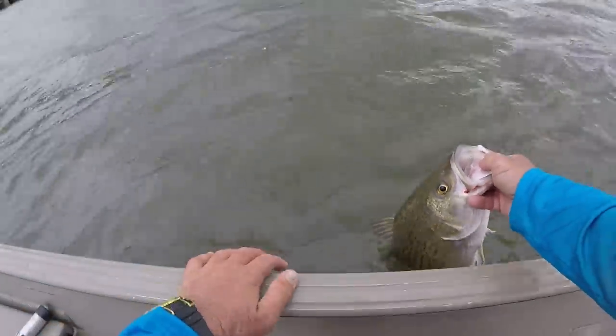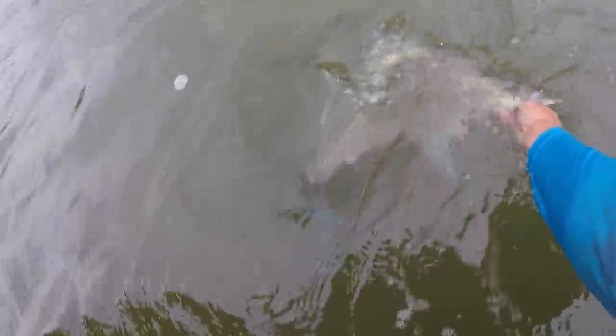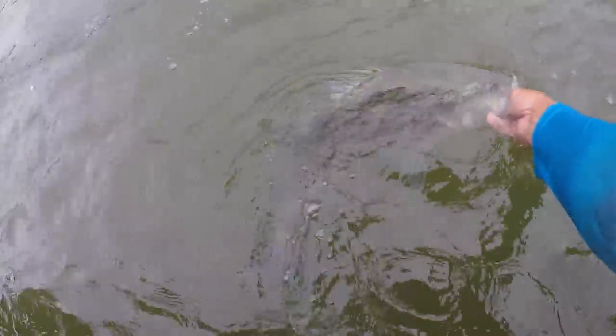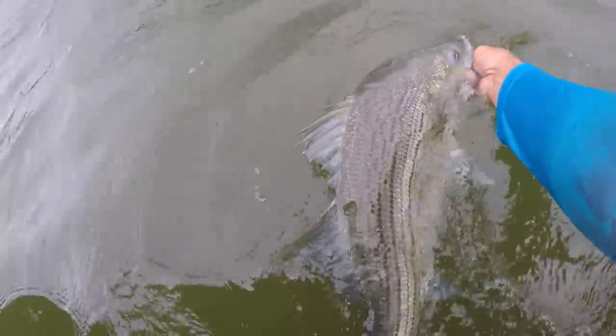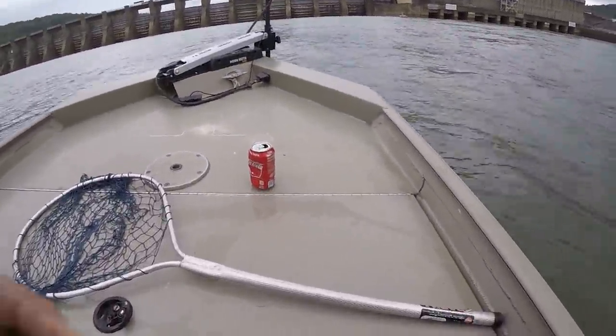Let's get him back and revive him. They're a little tougher than a striper — a lot tougher. For a striper, you've got to put them back real quick, especially a big one. Right now the surface temperature is about 74 degrees, and that's pretty hot for these fish, believe it or not. They're burning themselves out. There he goes — that's what it's about right there.